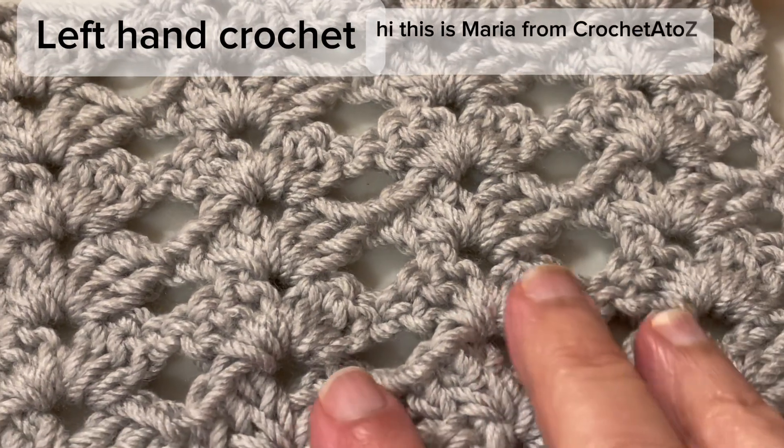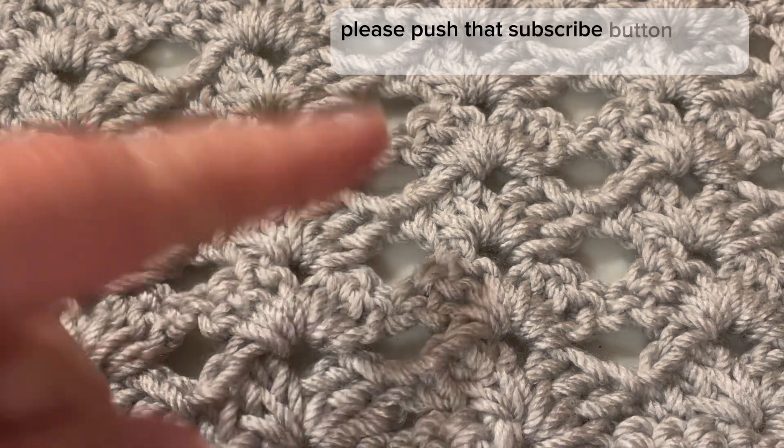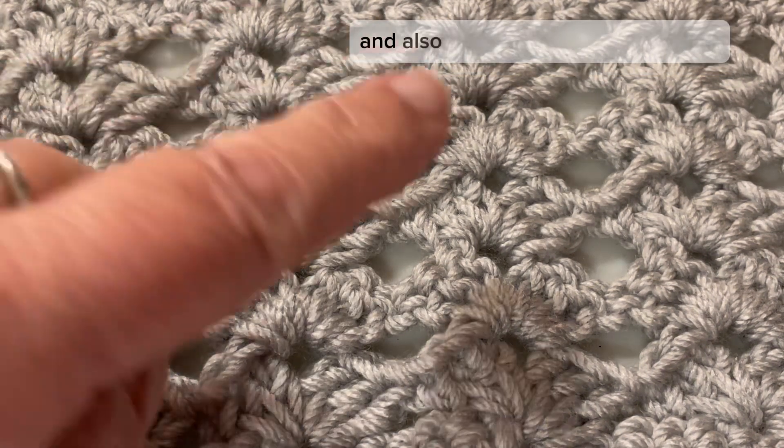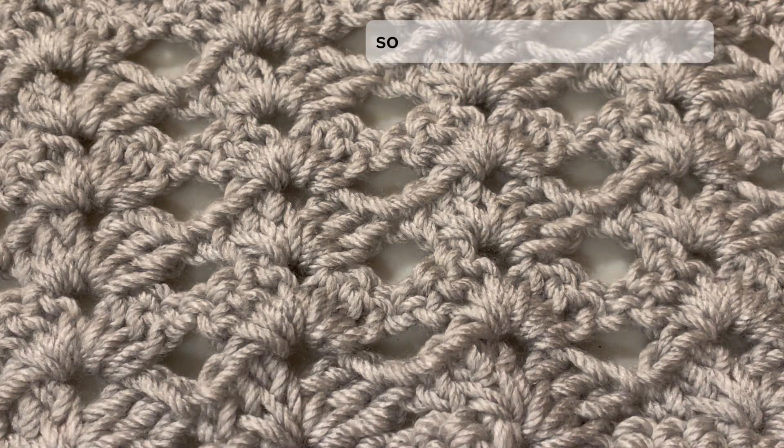Hi, this is Maria from Crochet A to Z. Welcome to the channel. If you haven't subscribed yet, please push that subscribe button, and if you have, thank you. I want to thank everyone for being here, and please push that like button — it helps get the algorithm out there so everyone can find this channel.